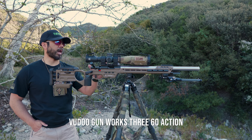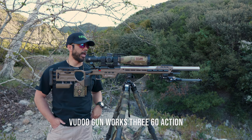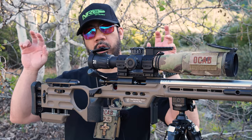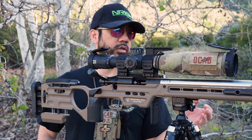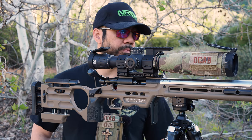This action — the barreled action rather — is relatively new to me. It's a Voodoo 360, however the barrel is not a factory barrel as shipped by Voodoo. Voodoo obviously makes their own rifles and barreled actions, but I got this Voodoo 360 by way of DI Precision out in Texas.